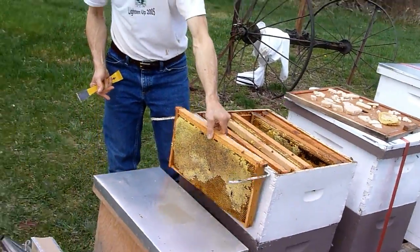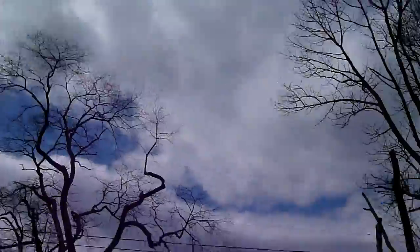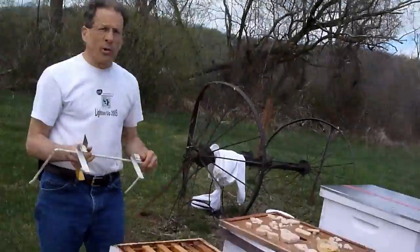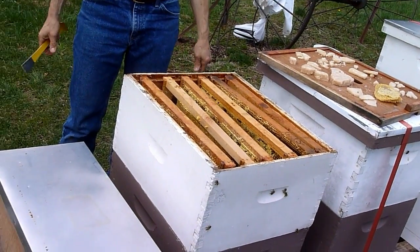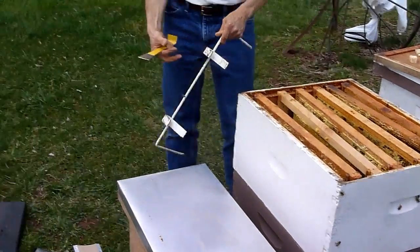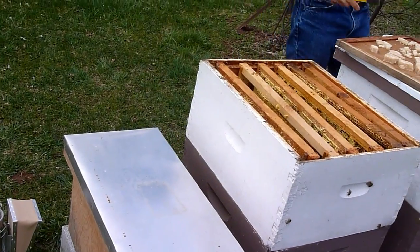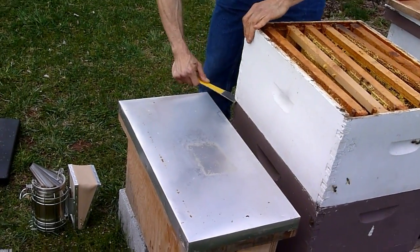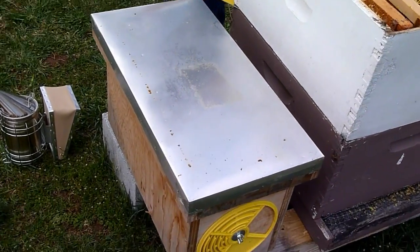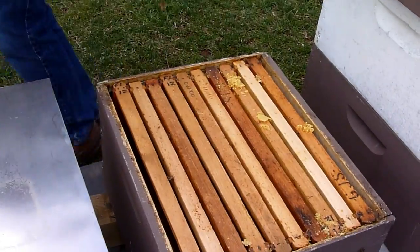It's about 60 degrees today, partly sunny — actually mostly cloudy, with a peek of sun every once in a while. There's probably a 10 mile-an-hour wind showing up on the microphone. When you're working with bees, you don't want to chill the brood. You've got to make sure you put it away and keep it covered so they can keep it warm. Let's see what we've got in the bottom box.